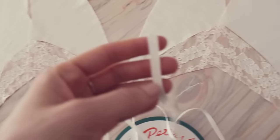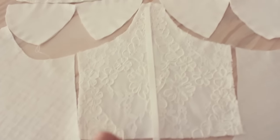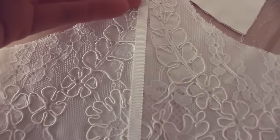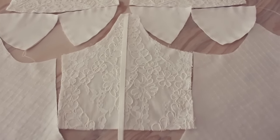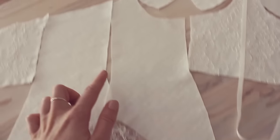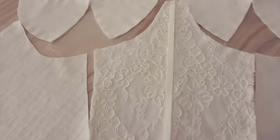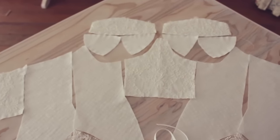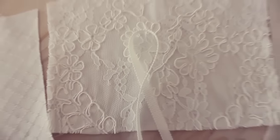Now I have to decide if I'm going to use petersham on the design. I love petersham — it's one of my favorite kinds of ribbon. I'm thinking about piping the bodice, so having it down the seams. I think I'm going to go ahead with it because I feel like the petersham is really going to give some more depth to the design.